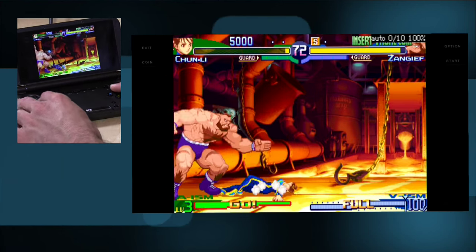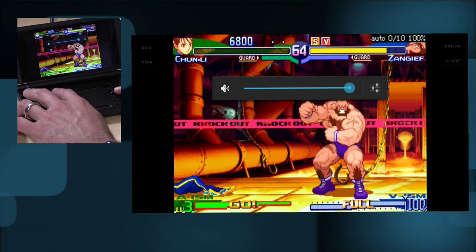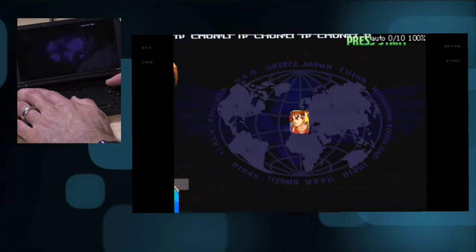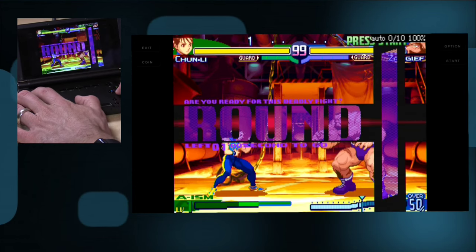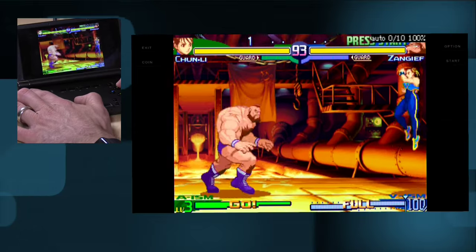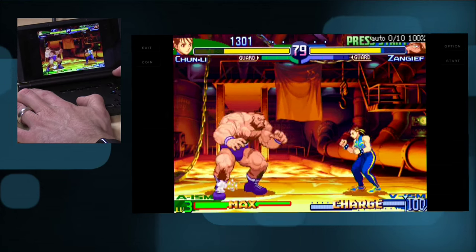Now we're looking at MAME running Street Fighter Alpha 3. Decent frame rate — I'm not seeing any slowdown at all, and the sound is also pretty good. The analog sticks really help in a fighting game like this when you want to do fireballs. It's a pretty hardcore arcade game running really nicely, and this is probably among the higher-end games you'd run on Android hardware. It seems to be keeping up quite well.